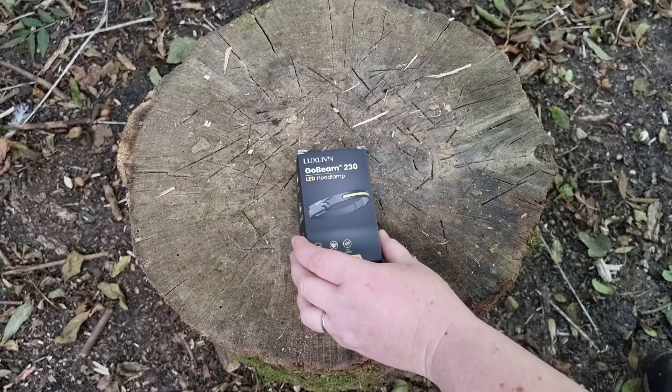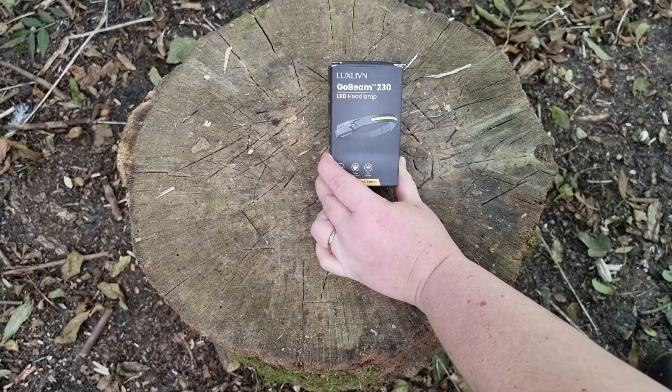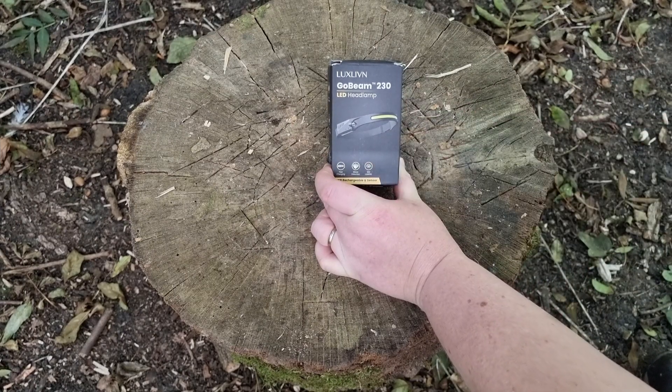Hi everyone, thanks for joining me today. I'm going to be reviewing the Luxe Living Go Beam 230 LED headlamp. This headlamp is a first of its kind — let's open it up and show you.